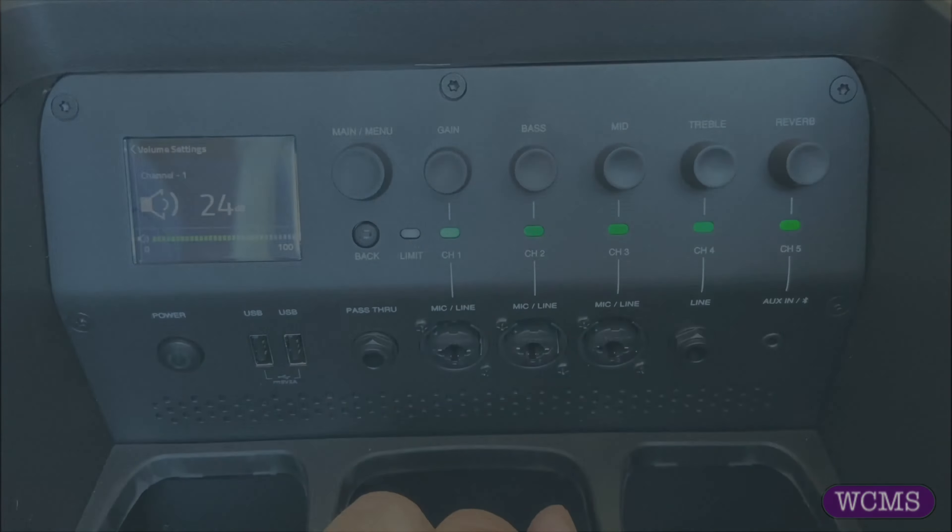So if I want to adjust the volume for channel 1, I just simply turn up the knob and you can see over on the left hand side the volume is changing. Then if you want to mute, just hold the button for a few seconds until it goes red. If you want to unmute, hold it for a few seconds to go back to green. That's it.